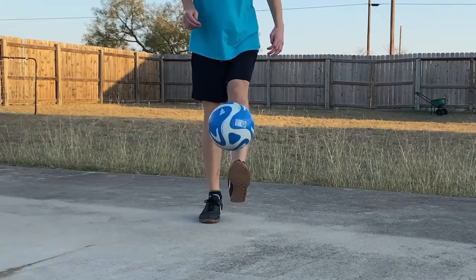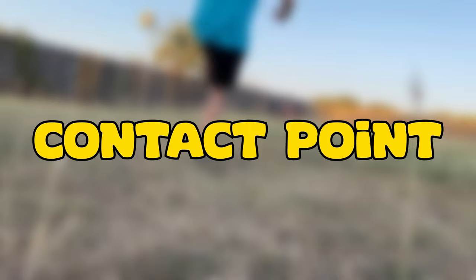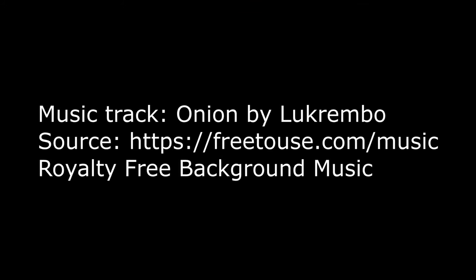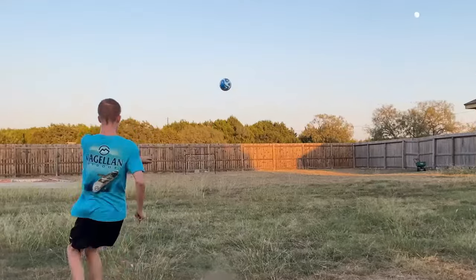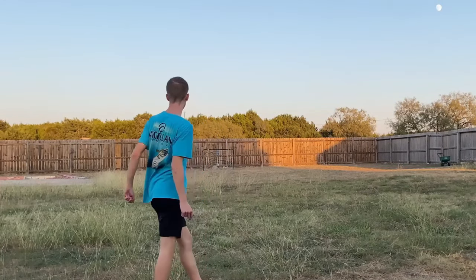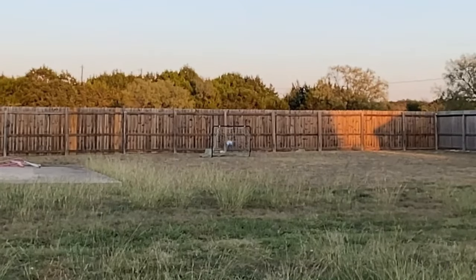Being that you already know contact point is good for dribbling and juggling, let me talk about how it's good for shooting. Contact area is really easy to understand. If you hit it on the top, the ball is going to go down faster, but if you hit it on the bottom it's going to go up and a bit slow. But if you hit it right in the middle of the ball it'll go as fast and far as you can make it.